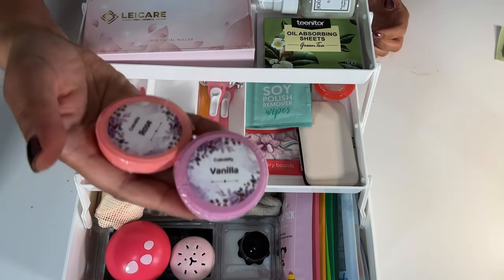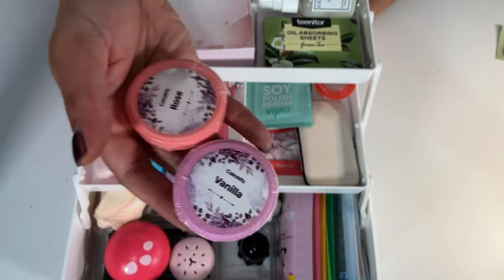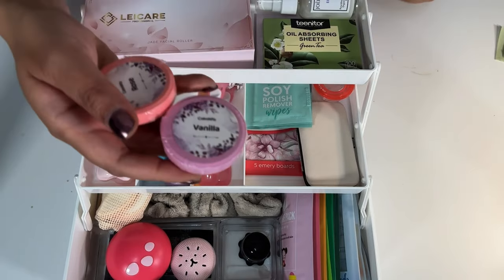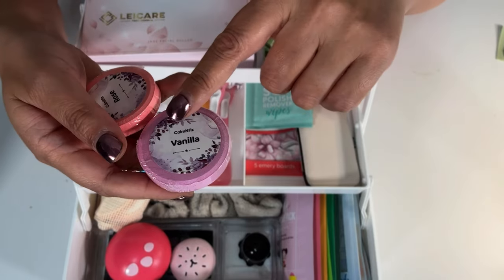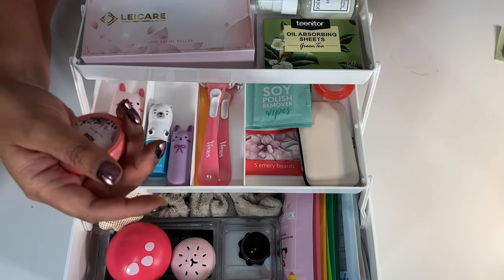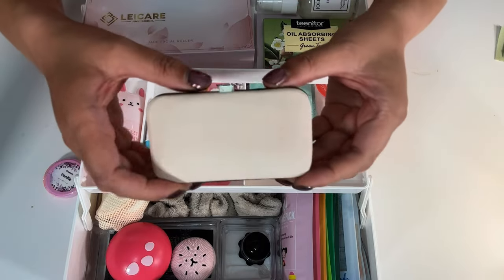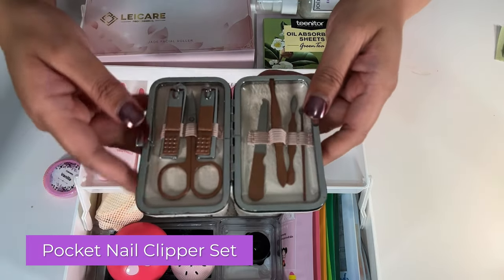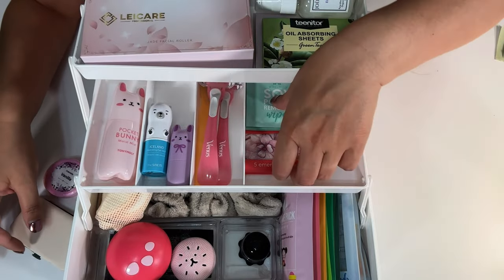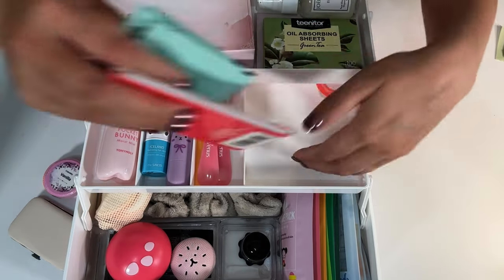These are shower tablets. You know bath bombs, but a lot of dorms and apartments don't have a bathtub. With these shower tablets, you can still get kind of that bath bomb effect as far as the smell — don't put it directly where the water hits, put it back a bit but still have some water reach it. It gives a nice aromatherapy feel. This is a pocket nail clipper set — I like this because they can grab it and go, whether she's running to a friend's house or bringing the whole kit to a friend's dorm.